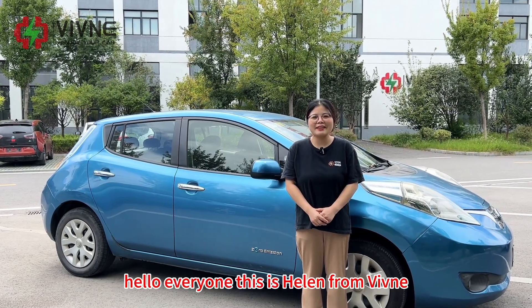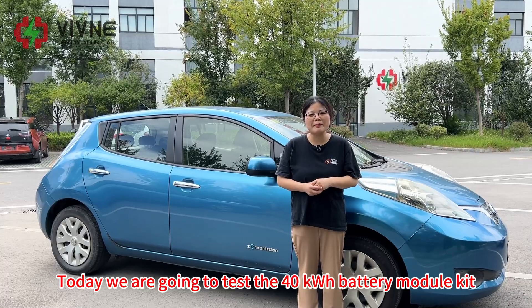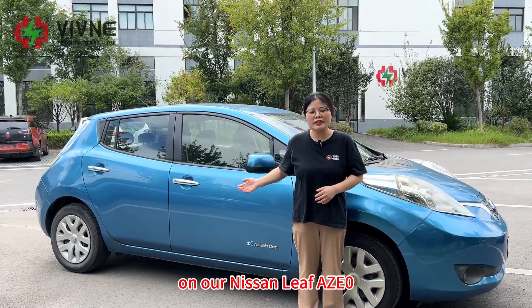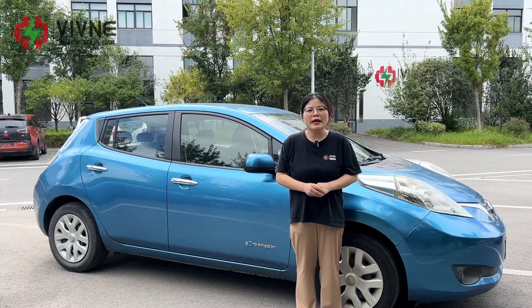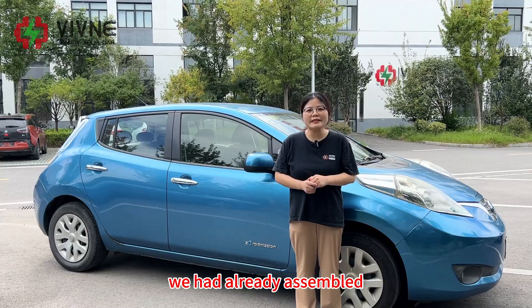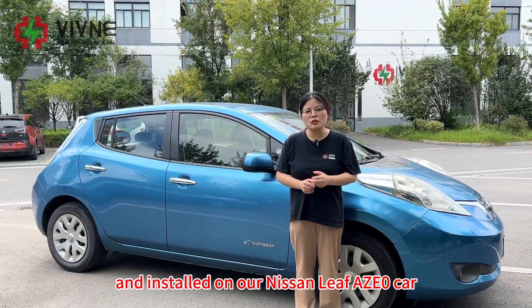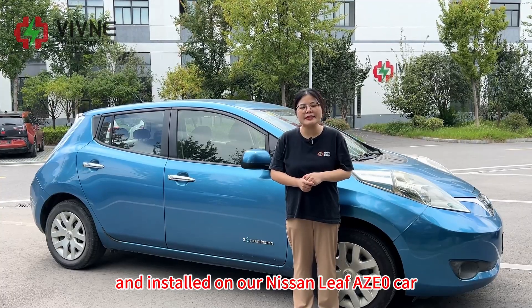Hello everyone, this is Helen from Vivina. Today we are going to test the 40 kilowatt hour battery module kits on our Nissan Leaf AZ-0. This battery module kit will be delivered to Italy later. We had already assembled the module kit in our battery casing and installed it on our Nissan Leaf AZ-0 car.